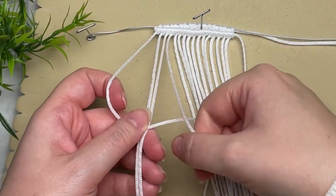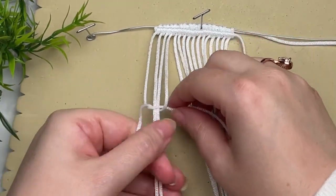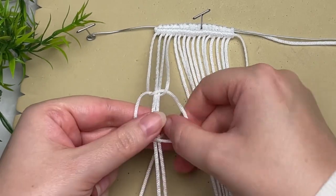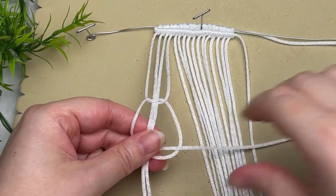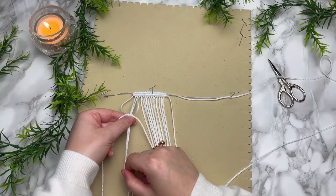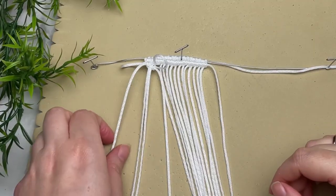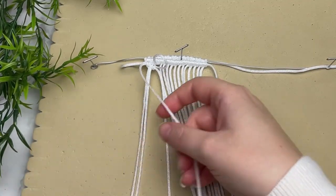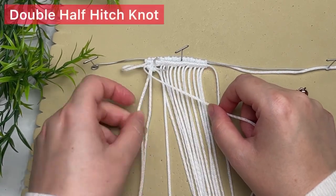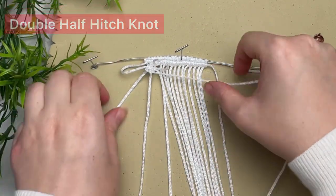Don't worry — it sounds really fancy, but all it is is just a regular square knot that's spaced about a couple inches below your last row. Then all you have to do is push it all the way up to the top of your work. This creates a loop pattern, or somewhat of a lace. After you've pushed it all the way up, grab your very first strand of cord, use that as your filler cord, angle it towards the center, and tie a row of double half hitch knots.